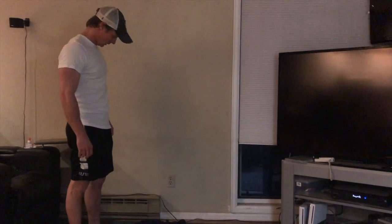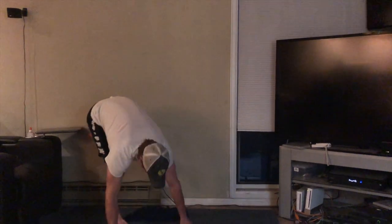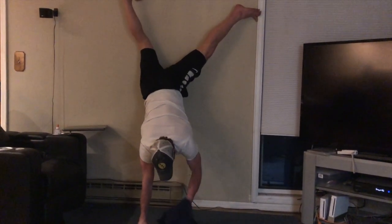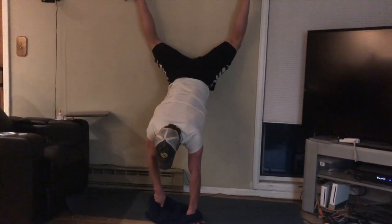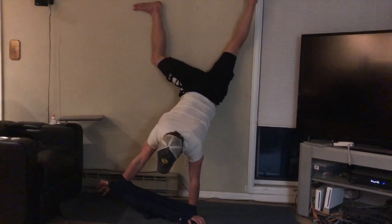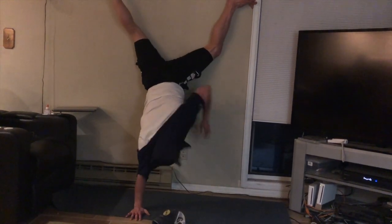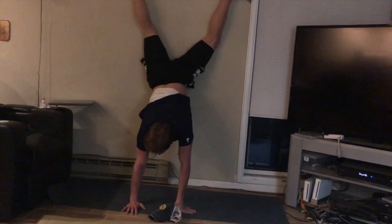All right, this is the third challenge of the week. It's called: put a t-shirt on while you're doing a handstand. So we'll see how this goes. Put a t-shirt on. I have no idea how to do this. I'll have to edit that. I'm gonna do it! Yay! Woo!